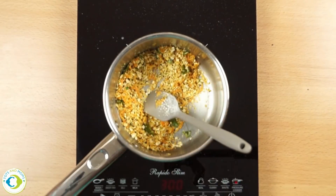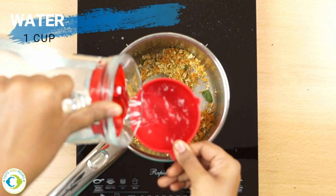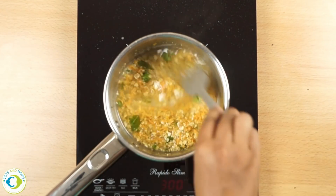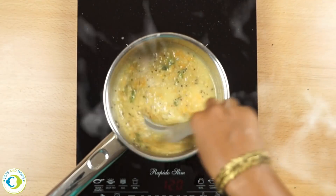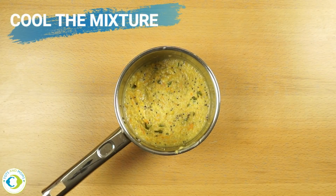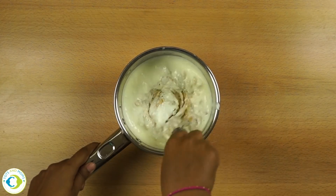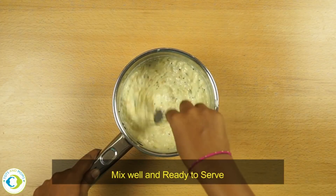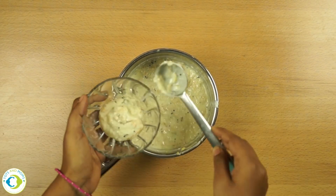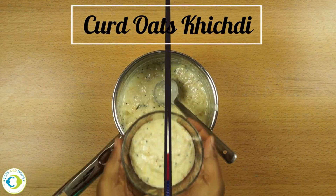Whenever you buy oats for babies, just ensure that it is without any flavoring or additional vegetables or anything — it should be plain oats. I'm now adding water. Keep stirring and cook it for about three to five minutes. We'll allow the mixture to cool for a while and then add in curd. This is one of the yummiest breakfast options, especially on Sundays or times when you cannot make anything that takes a lot of time and effort. Curd oats khichdi is ready!